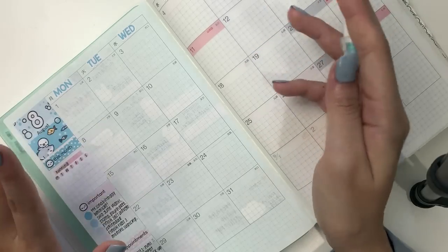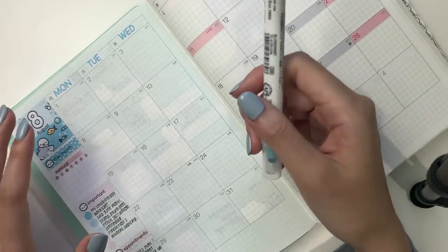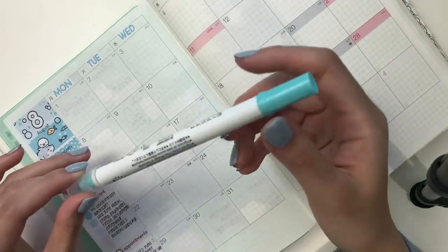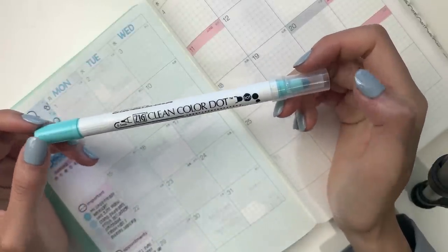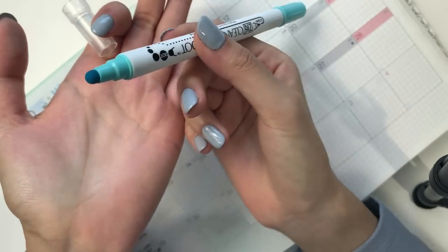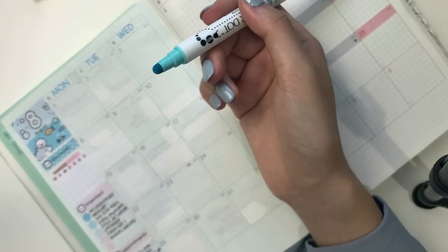I've mentioned here and there that I have an assistant now, who is super awesome. I want to mark in all of her shifts, so I will be using the Zig Clean Color Dot Markers. On one end it is this felt tip, and if you press down hard enough it forms a perfect dot.